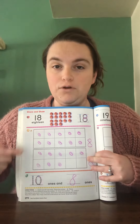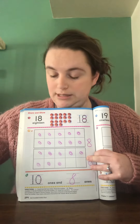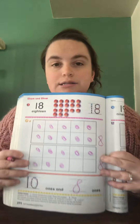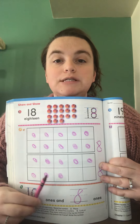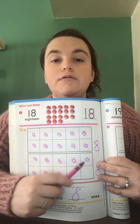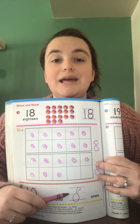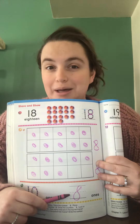When you get down here, how many 10 frames are full? Just one. So you're going to say that you have 10 ones. And then how many more ones do you have? You're going to have to count this box: 1, 2, 3, 4, 5, 6, 7, 8. I made that 8 a little bit sloppy, so I hope your 8 looks better than mine there.